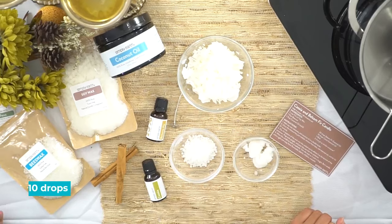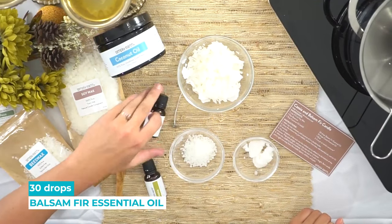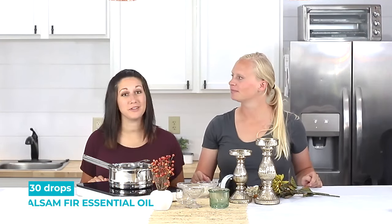Which essential oils are we using? We're using cassia, which has a warm sweet cinnamon scent that's really nice for fall, and balsam fir, which has a really conifer woodsy kind of smell. It smells really nice — and it's really good to use at Christmas too.